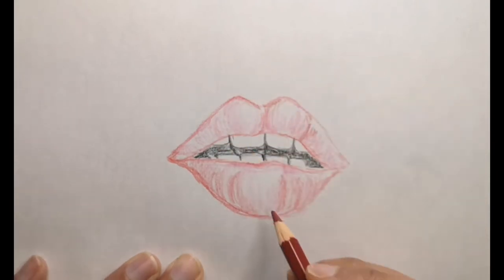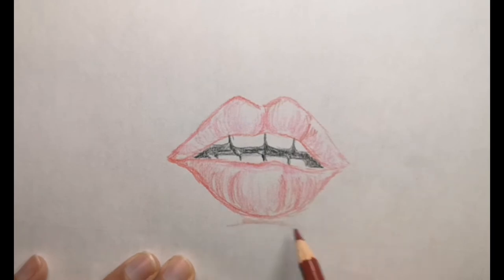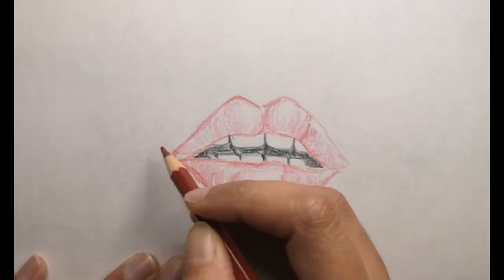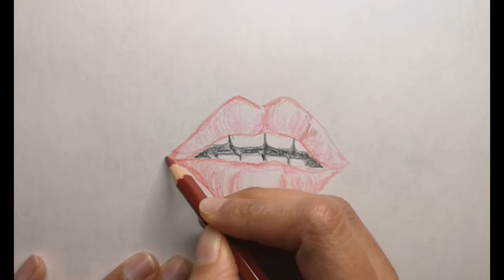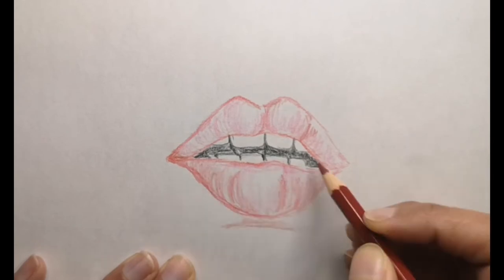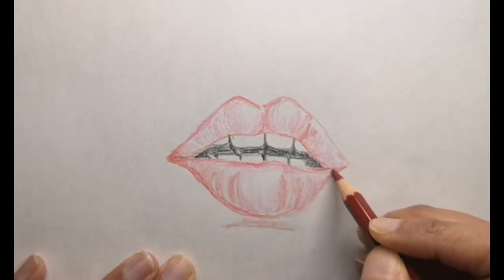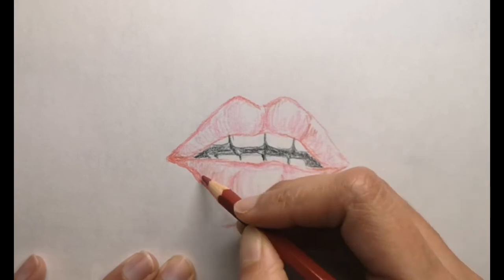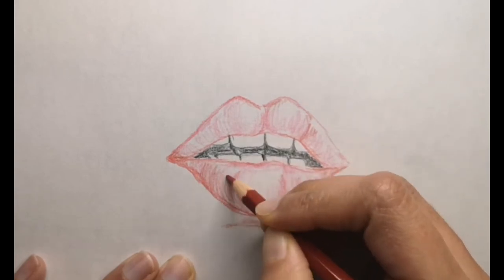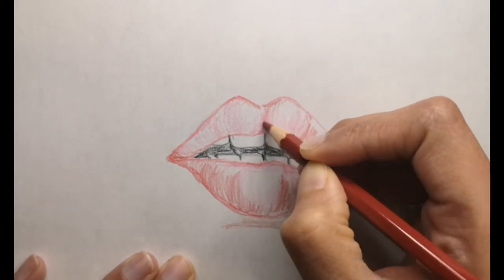I did not know this before, but now that I read it I find it very interesting: each person has a totally unique lip print — lips are like fingerprints. No two lip prints are exactly alike. I find that very cool, and even this website finds it very cool!